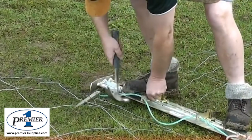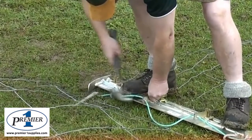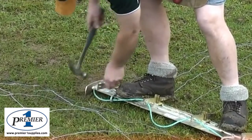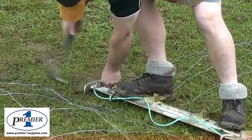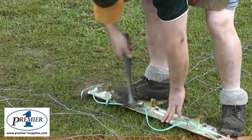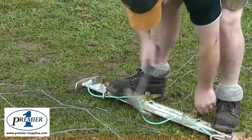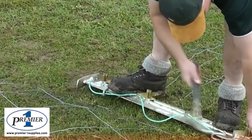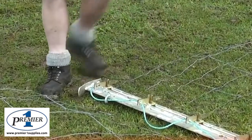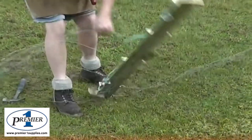Put the netting down and get it in the right position. Check they're all in firmly and then it's ready to stand up and hook the boundary strainer on.